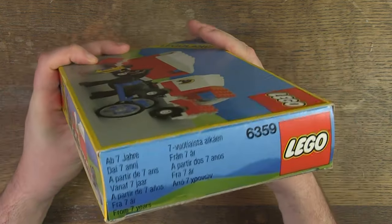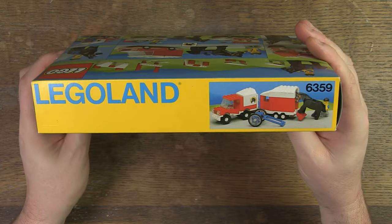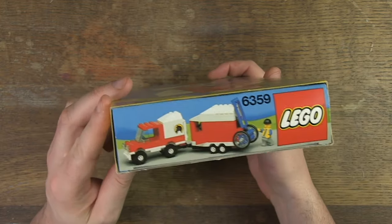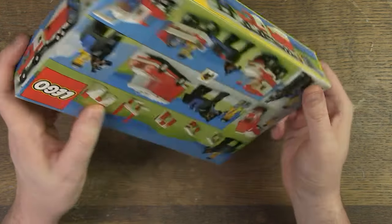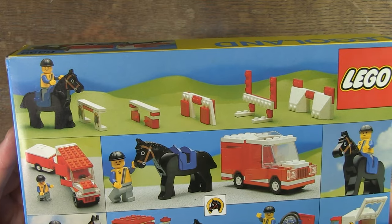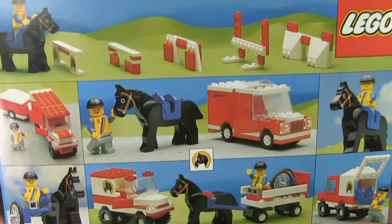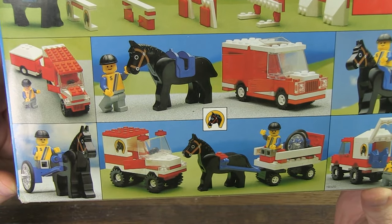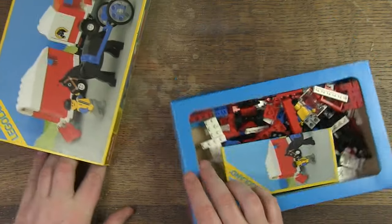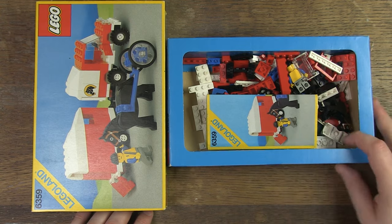I found a complete set with box and manual. I immediately noticed that the box is still in very good condition. It's a typical Legoland box of the 80s. The artwork looks nice, and even though the set is not that big, there are some good suggestions on the back for making other buildings with the same parts. The inlay is also in great condition and is usually white, but here it's a blue one.